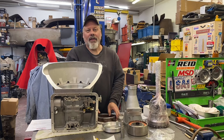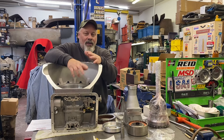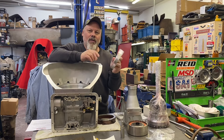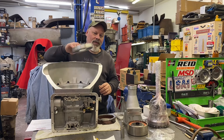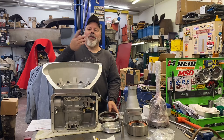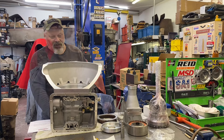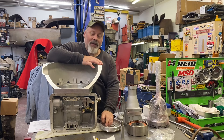Your reverse clutch pack needs a lot of clearance: 75 to 110 thousandths. The way to check that — I bought a billet JW piston for the reverse. You can machine it for clearance. You put it in without the seals, put your clutch pack in, snap ring, turn the transmission upside down, and they give you a window right there where you can use a feeler gauge and check your clearance. Couldn't be any easier. My initial check shows I need to machine probably 50 thousandths off the piston, so that's next on the agenda.